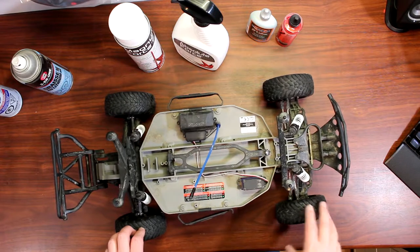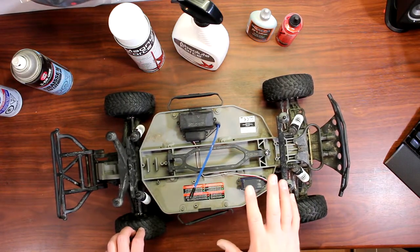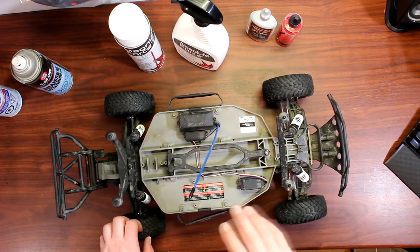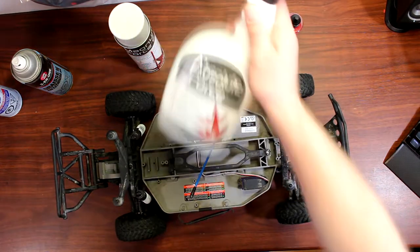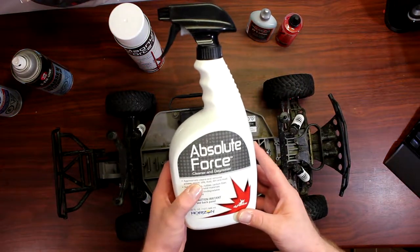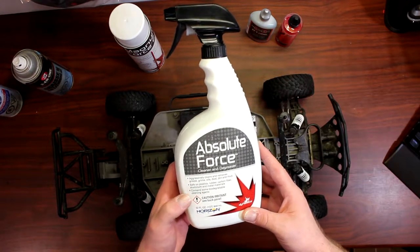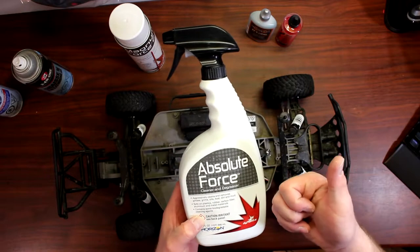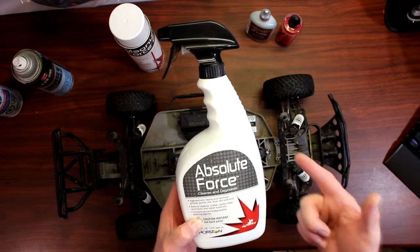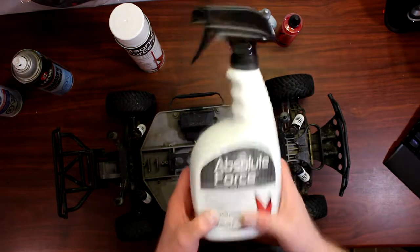One of the things I would recommend is using a citrus cleaner. Dynamite has two products that work perfectly on RC cars and will not damage any part of it. The Absolute Force is one of them — it aggressively cleans and removes grease, grime, oil, dirt, and mud. It's safe on all plastic and rubber, carbon fiber, aluminum, and any metal material. It will not damage it; it will clean it perfectly.